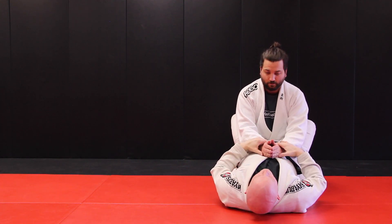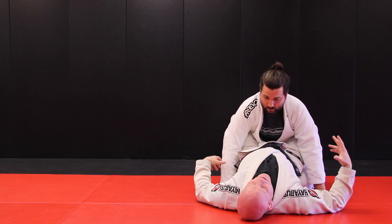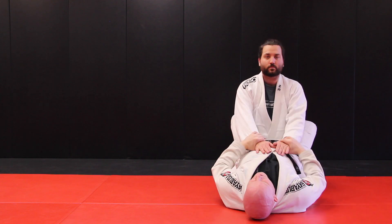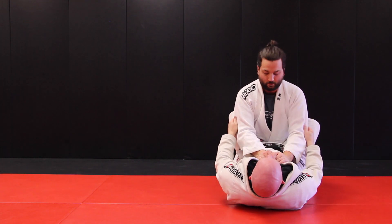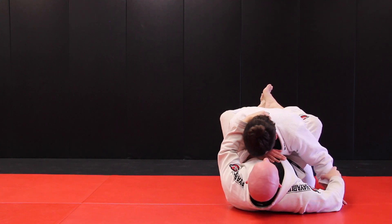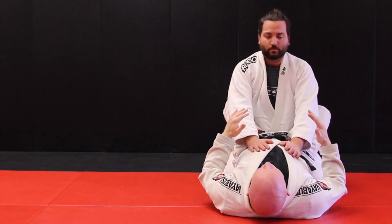Anytime you're rolling, if your partner puts their hands on the floor, this is when they become susceptible to the hip bump sweep. When you're on top, you always want to think hands-on body. Anytime you get pulled down, you want your hands on your partner's body rather than on the floor, because this is going to open up hip bump sweeps, Kimuras, and other things.